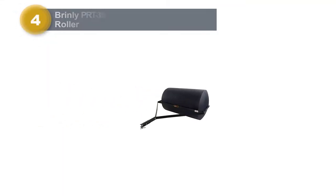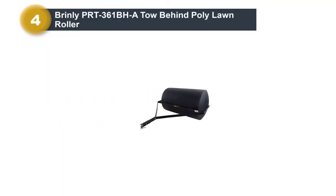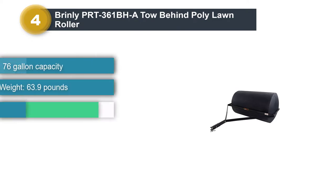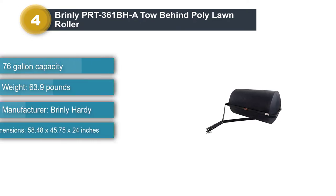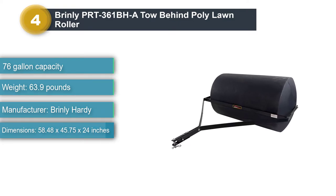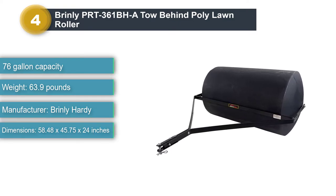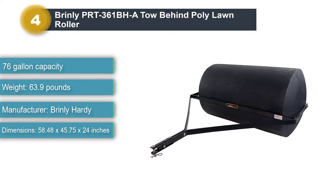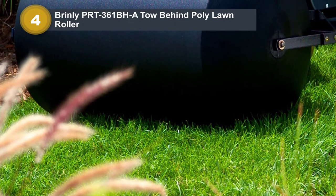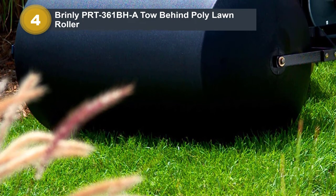Number four: Brinly PRT-361BH tow behind poly lawn roller. This 36-inch rolling width and 690-pound capacity is perfect for larger yards or bigger green spaces, covering more ground for quicker results. It is the perfect tool for erasing lawn damage from moles and frost, or for packing down loose dirt, seed, or sod.